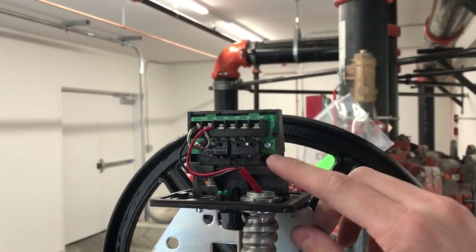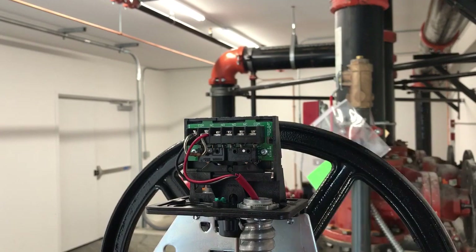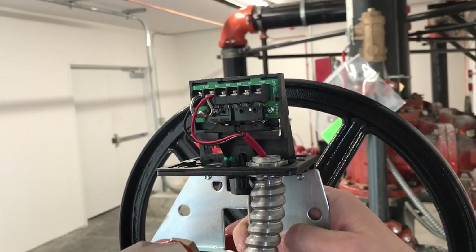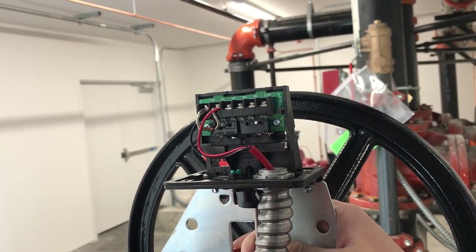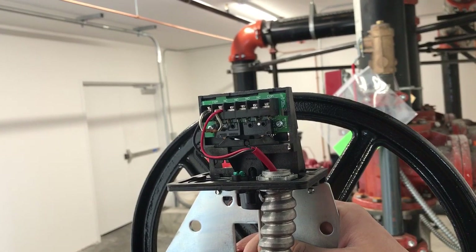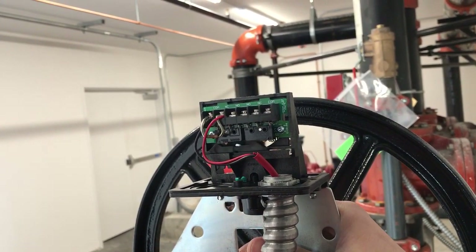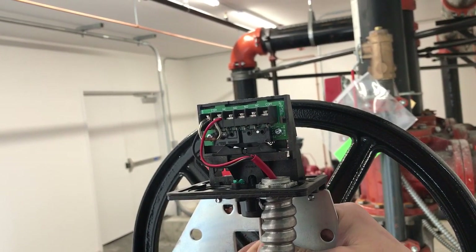You'll notice that it has these two orange little switches there. If you pull on this valve stem right here, you can see that it trips those switches, but they're not staying depressed — they're in the outward position. So they're never going to really trip unless you get in the perfect position right here.